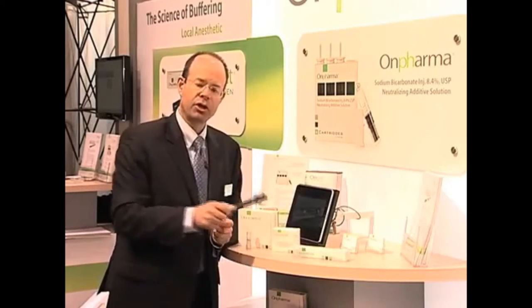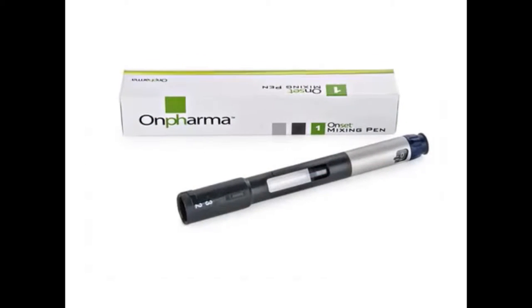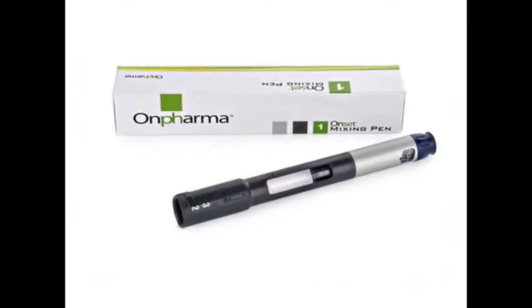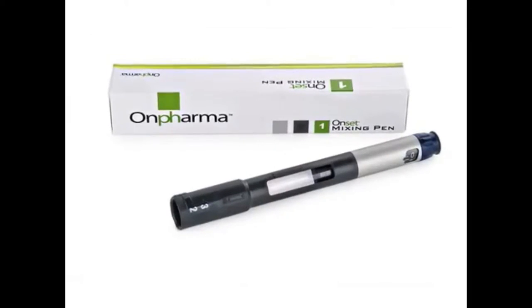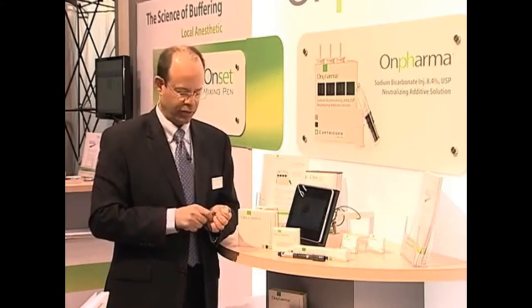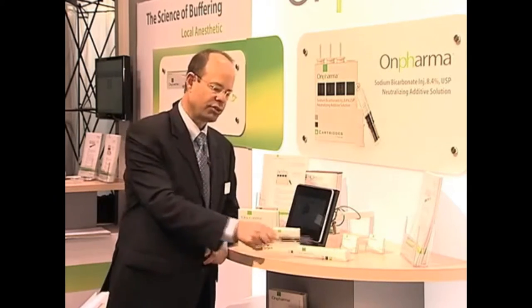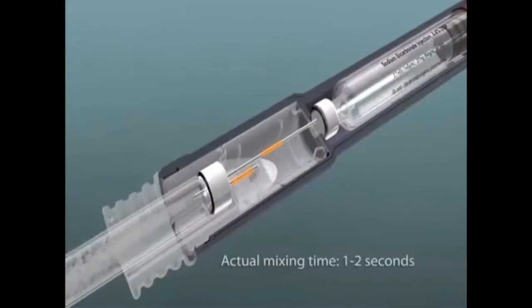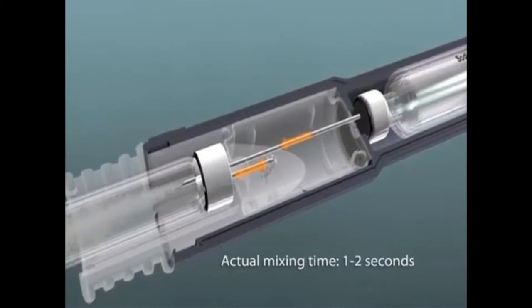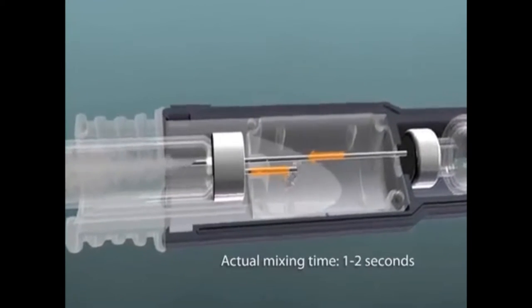We then needed a compounding device — a way to get sodium bicarbonate into our anesthetic cartridge. This is our mixing pen, which is a compounding device that allows us to do that. It's a very precise device that controls for a number of variables that needed to be controlled for. The final thing is a conduit — a cartridge connector — that allows us to go from the cartridge of anesthetic to the cartridge of bicarbonate. All of this comes together with our mixing pen, sodium bicarbonate loaded into the mixing pen, and the cartridge connector.